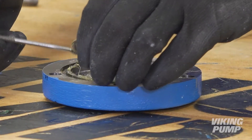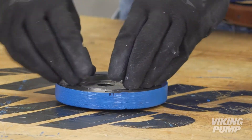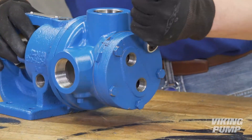Remove and discard the old jacket head plate O-ring. Lubricate and install the new O-ring. Install the jacket head plate. Tighten the head cap screws evenly.